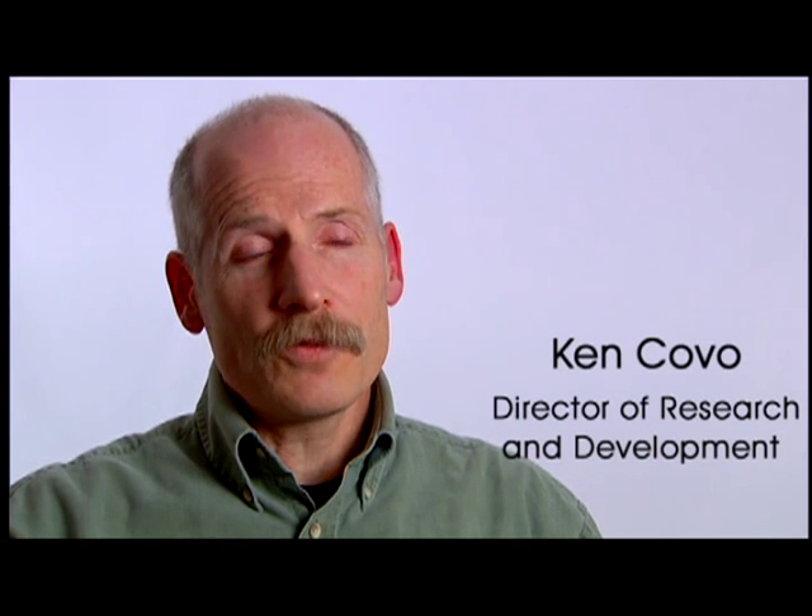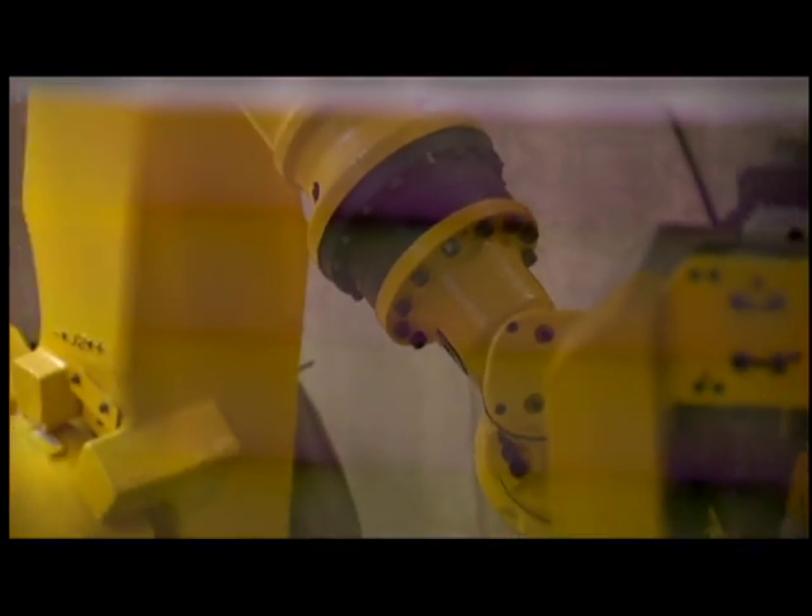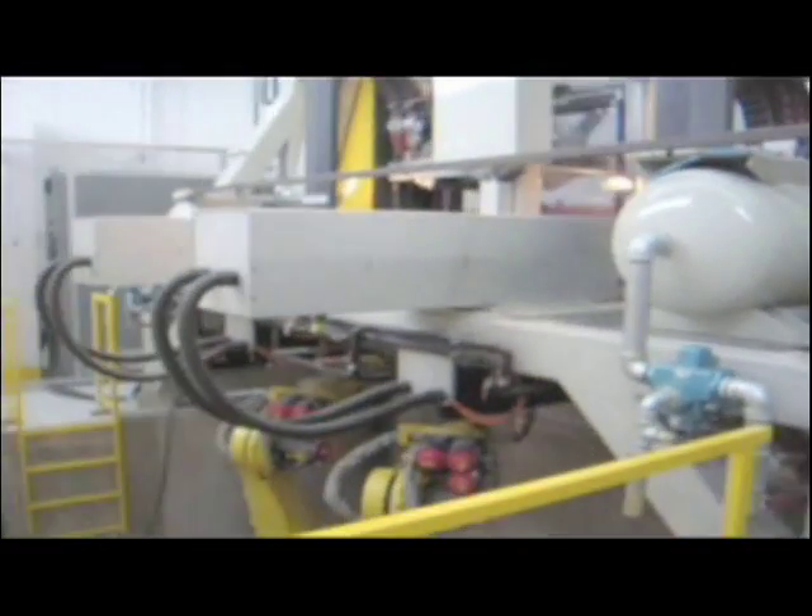I do remember my first thought when I saw the machine to do 3D lasting for the very first time, and that feeling was fear. It was a huge machine. It had a lot of moving parts. It was unlike anything I'd ever seen in a skate assembly line.